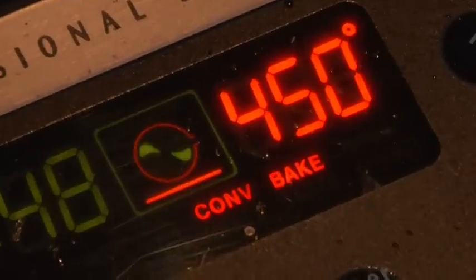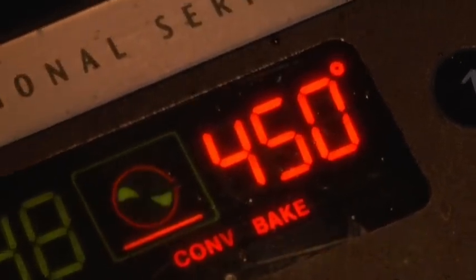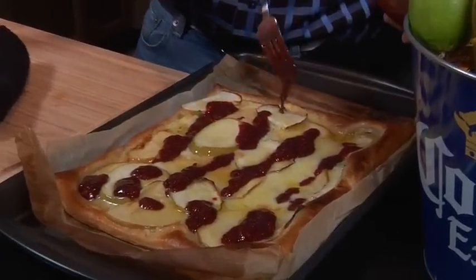We're gonna pop that in the oven, cook it convection at 450 for about 18 minutes, and then we're gonna drizzle our raspberry balsamic vinaigrette over top, and then enjoy that with our amazing Corona Raspberry Shandy.